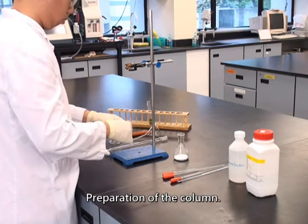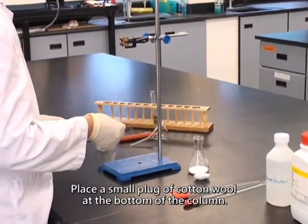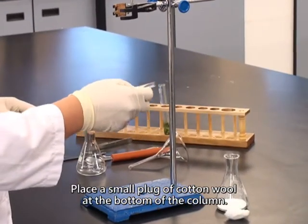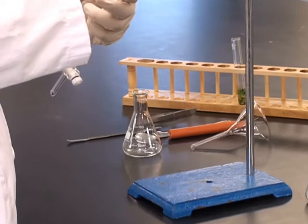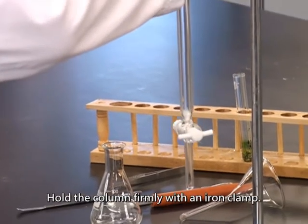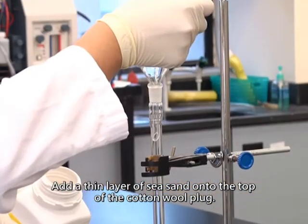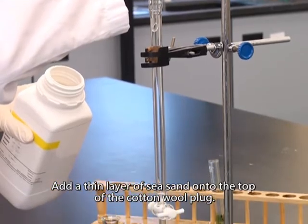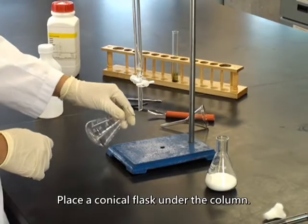Preparation of the column. Place a small plug of cotton wool at the bottom of the column. Hold the column firmly with an iron clamp. Add a thin layer of sea sand onto the top of the cotton wool plug. Place a conical flask under the column.